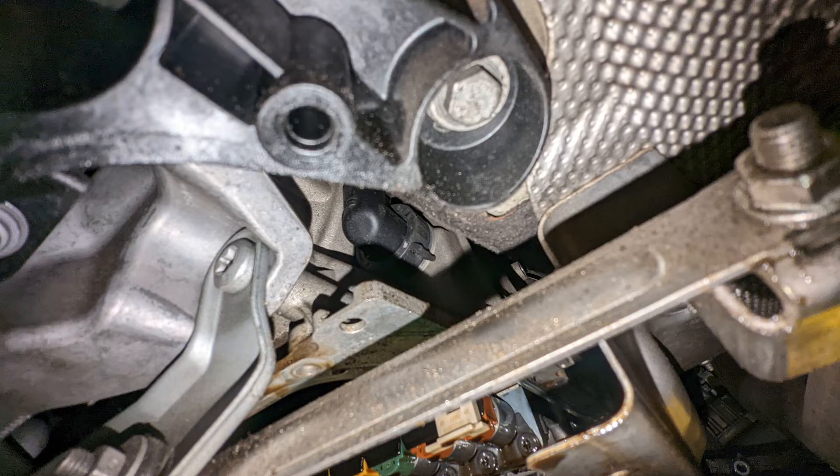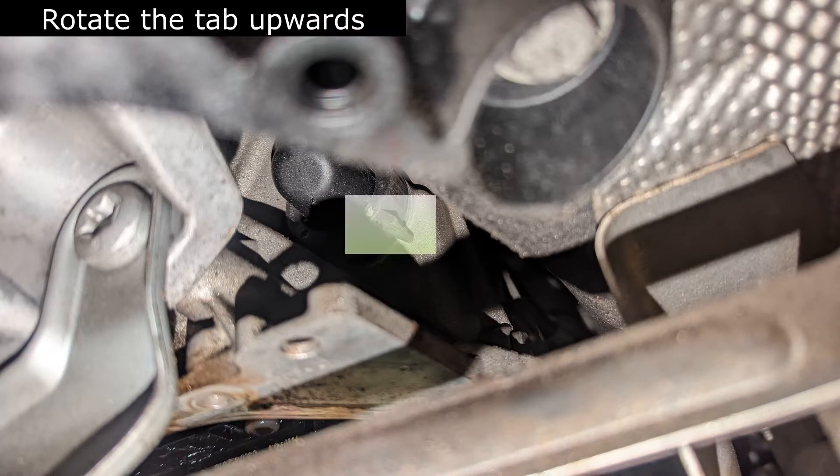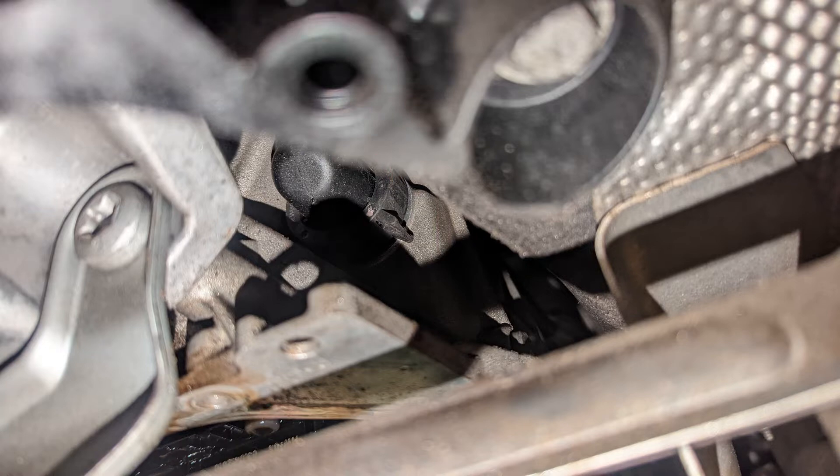After you get the pan down, there is a plug up here that we'll be removing by disconnecting it. You can grab a long screwdriver or a little pry bar, reach up through there, and just flip that little tab that you see — that will disconnect the plug. Then you can just pop that plug out of the way.